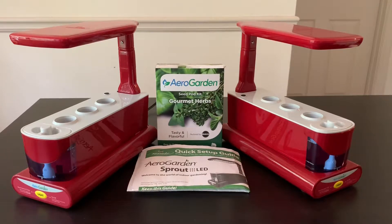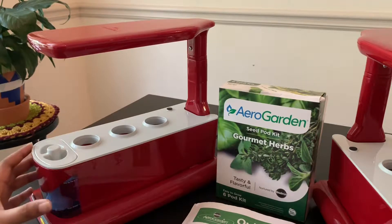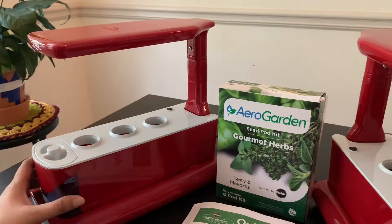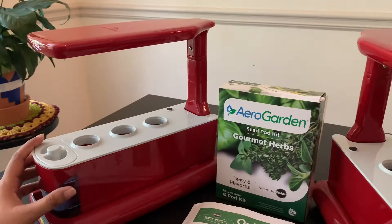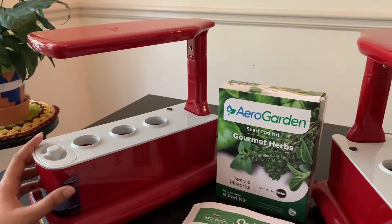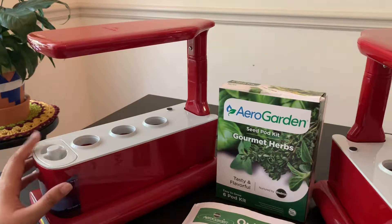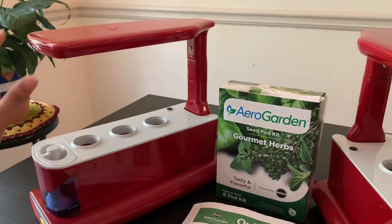So what exactly is an AeroGarden? An AeroGarden is an indoor aeroponic and hydroponic system that you can use to grow fresh flowers, herbs, small fruit, vegetables, and salad gardens all year round. It does not use any soil, so there are fewer chances of bugs being involved and it is also less messy. The plants are said to grow faster than when they grow in soil.